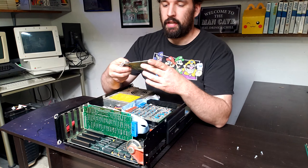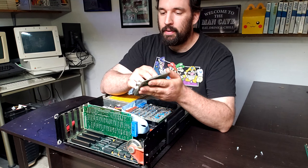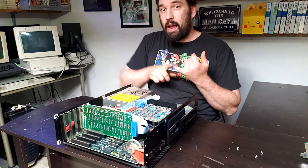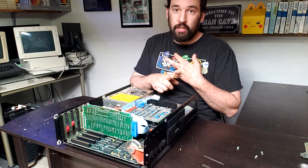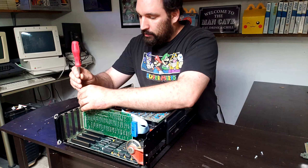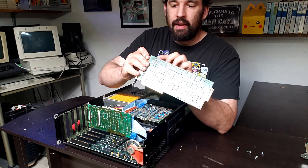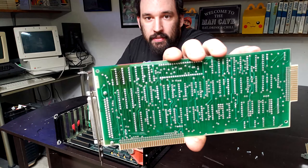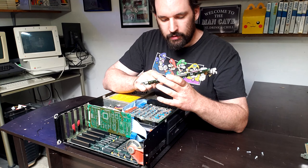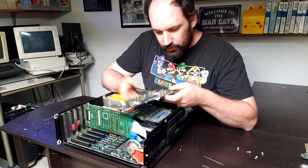The video card — somebody removed the nuts, which I hate. This is just a generic Hercules clone card, so somebody upgraded the graphics. These things usually came with either the MDA monochrome display adapter or the CGA color graphics adapter. There's a little red ink spot right here on the edge that made it look like it was burnt — scared me — but it's not. It just says 1684, or maybe that's the 16th week of '84. No obvious date codes on the chips.